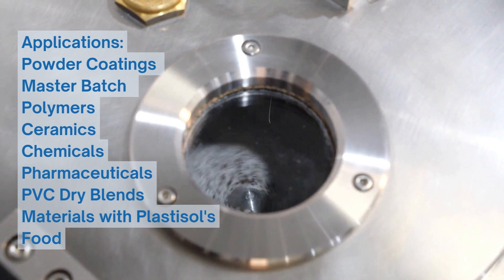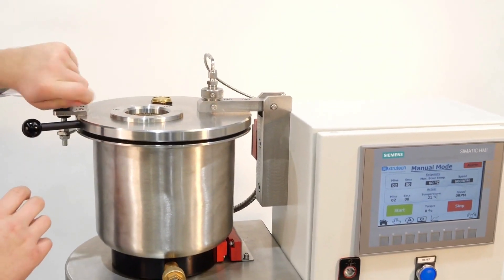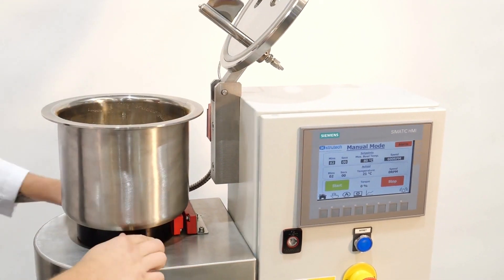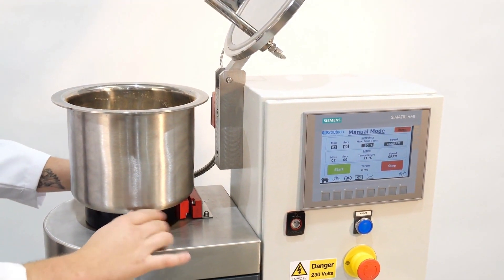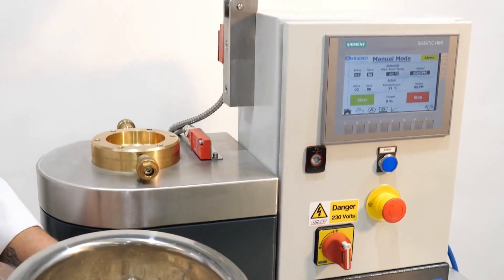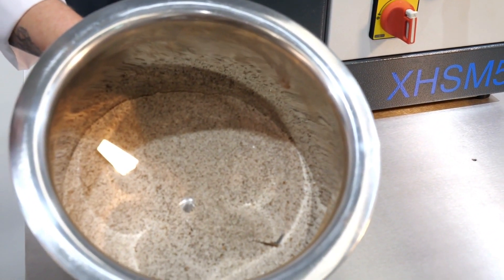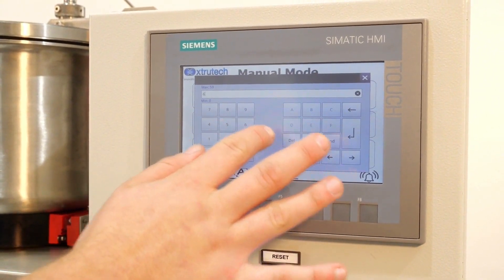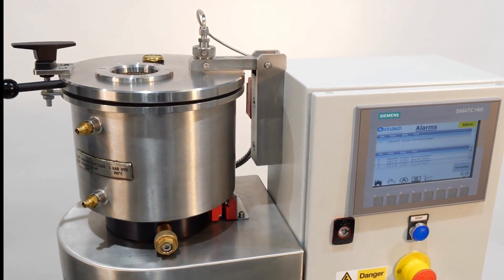XTS high-speed mixers are versatile and therefore suitable for a range of applications. Once the bowl has been removed it can be placed on a scale so that the ingredients can be weighed directly and conveniently. Here you can see the two compounds having been effectively mixed. Mixing parameters such as RPM, maximum temperature and mixing time can all be set using the HMI.